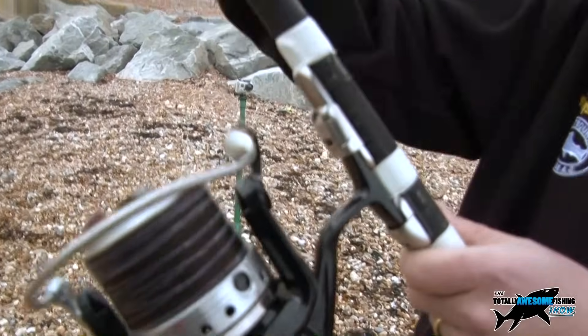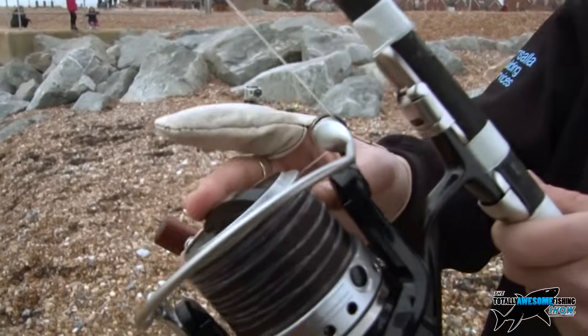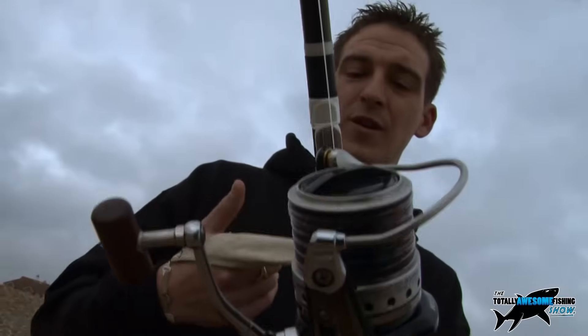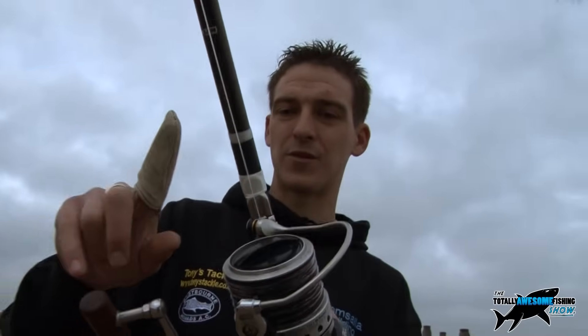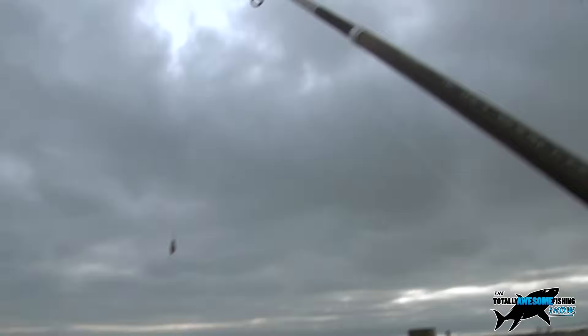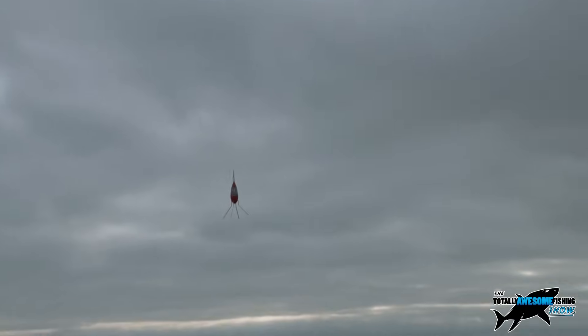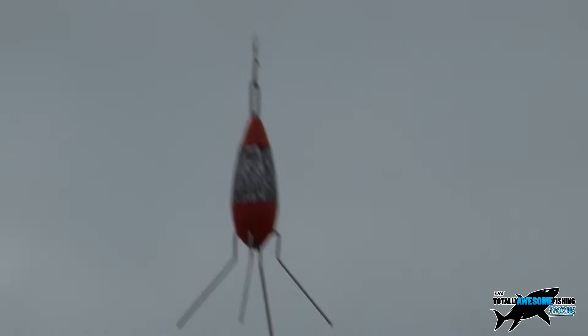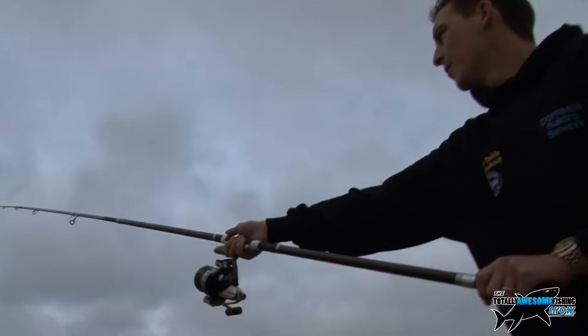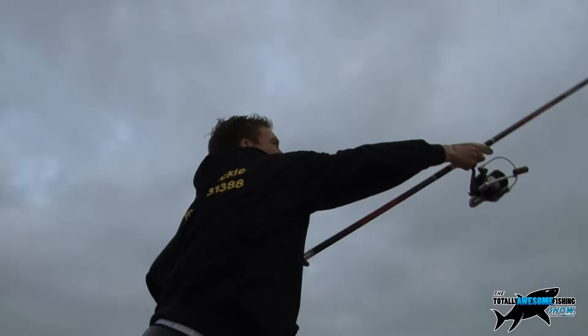Chris has a 60-pound shock leader and 15-pound main line. He's using a finger stool — a leather finger stool available at your local tackle shop — which is a must to stop the line cutting your finger. He's using a six-ounce lead and a 15-foot rod. He's going to do a basic overhead cast with a four to four-and-a-half foot drop, giving it a little backwards swing — and out it goes when it comes back straight over his head.